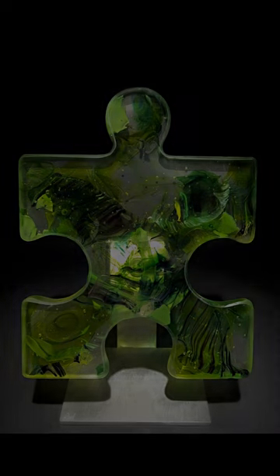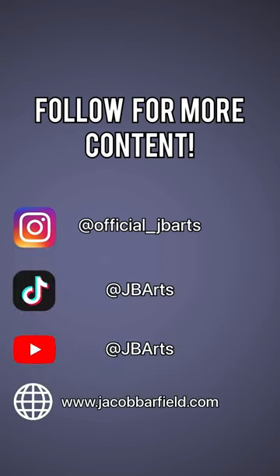I'm super happy with the way the piece turned out and I think I want to do more like it, so if you want to see that then be sure to like and follow, and thanks for your time.